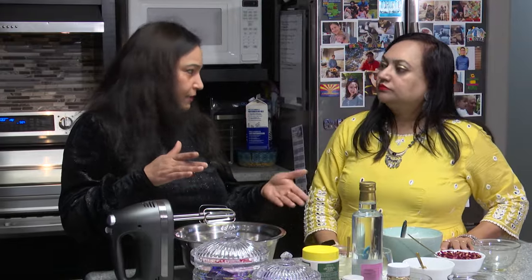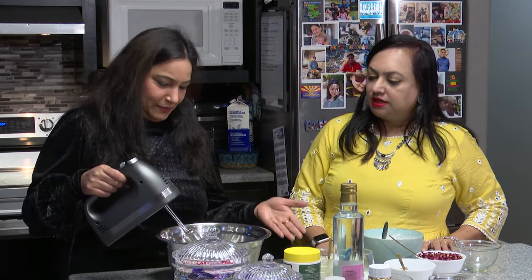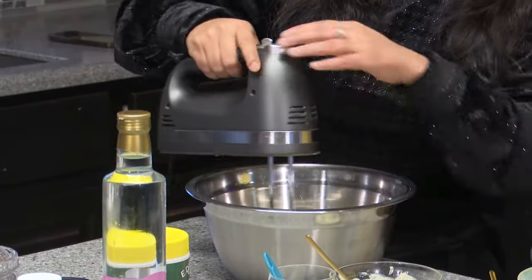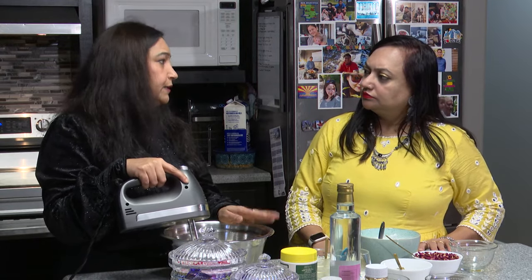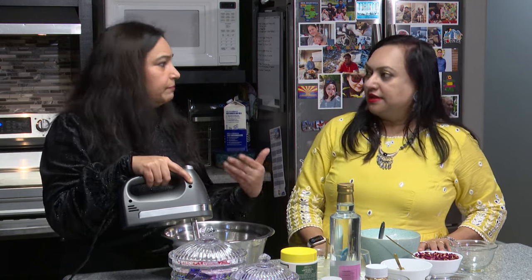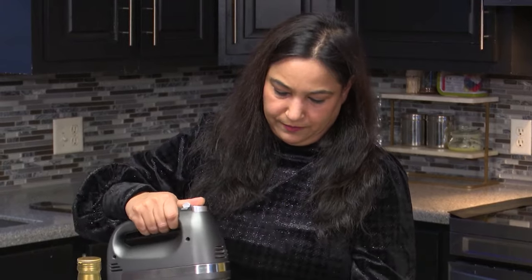This process is called creaming - when we mix the butter and sugar together. One important thing: it's very important that your ingredients should be at room temperature. If the butter is right out of the fridge, it will be very hard and really difficult to mix. So it's important that they are at room temperature.